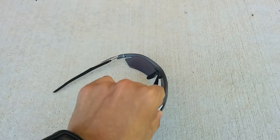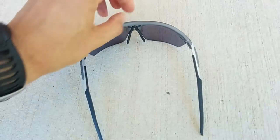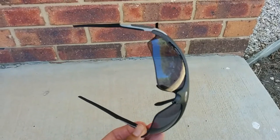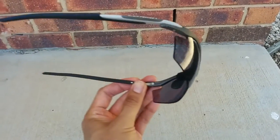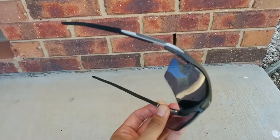Another thing I like about these Radons is that you can clip on prescription lenses. There's a spot where you can fit RX clips. For me, who basically needs prescription glasses, it gives me the option of getting those prescription clip-ons or wearing my contacts, depending on what I feel like.